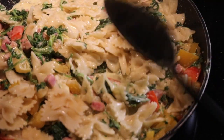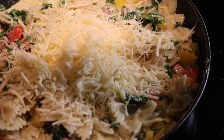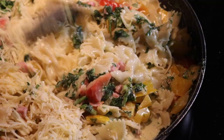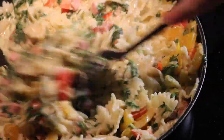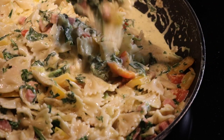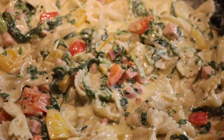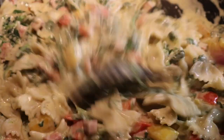All right, now we put the cheese in. Oh my god, I'm going to dump it all. Oh dear, baby Jesus. It's so creamy. I think it's ready.